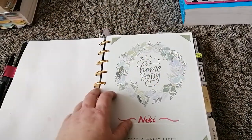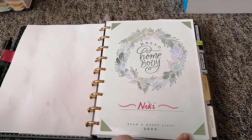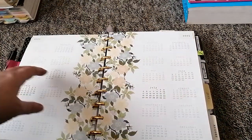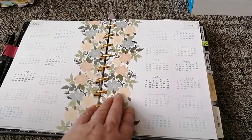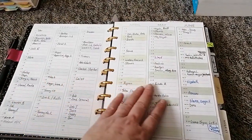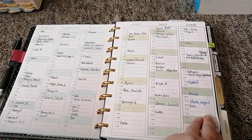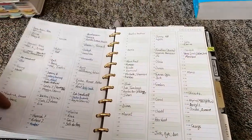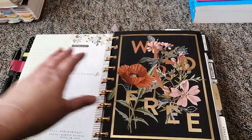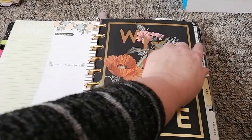Then we get into the body of the planner. I'm still using the Hello Home body Happy Planner, but I've Frankenplanned this — made it a hybrid. This is year 2021; I still have all my birthdays in here. I'm big on birthdays — I like to wish people, so I keep track of everyone's birthdays.